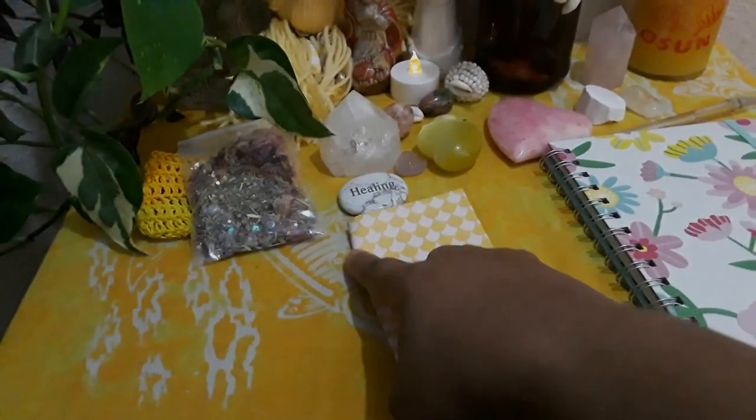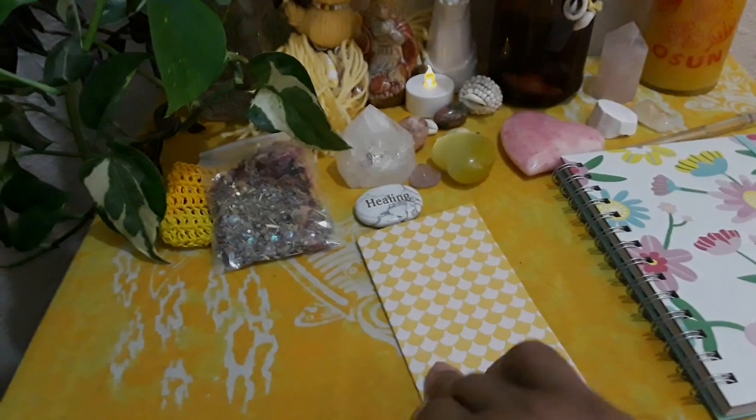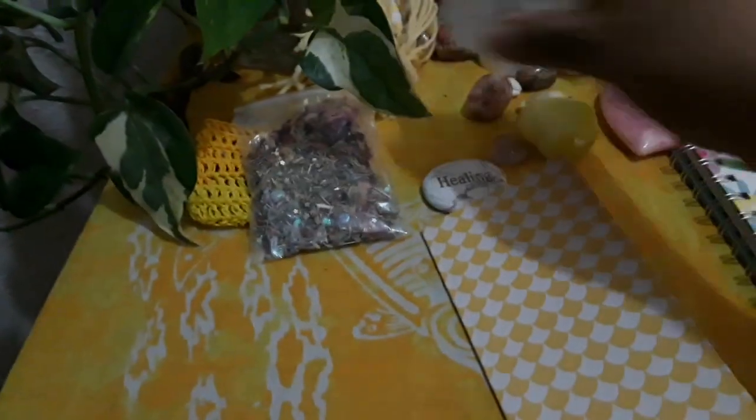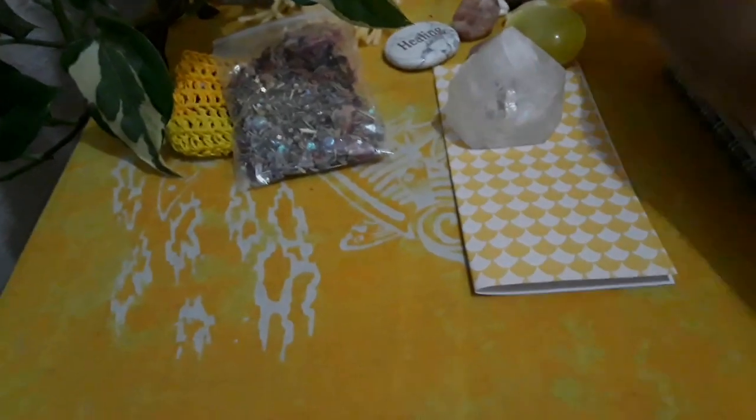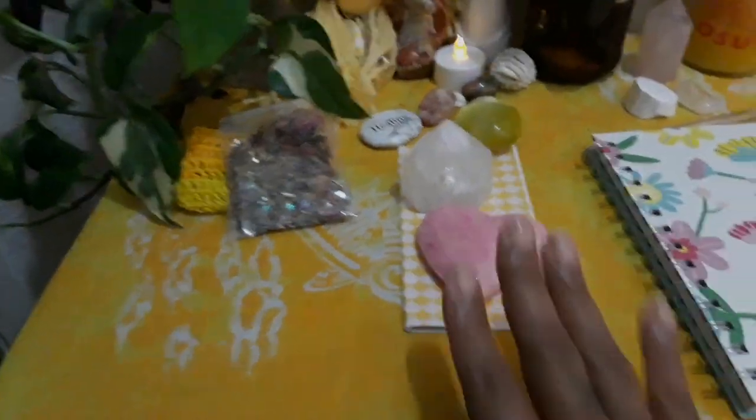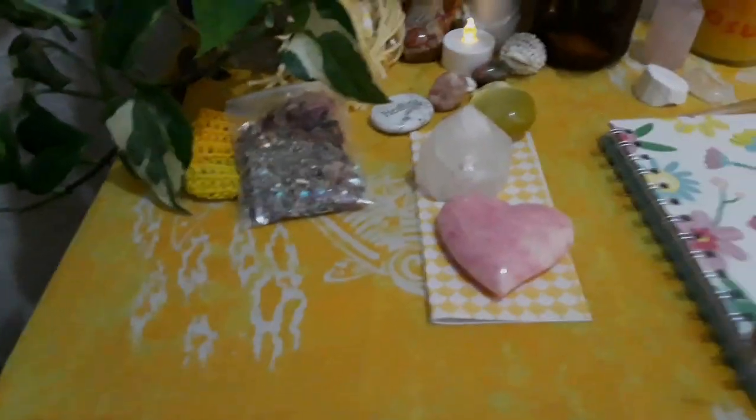You could fold your petition and put your crystals on top of it that have already been charged.